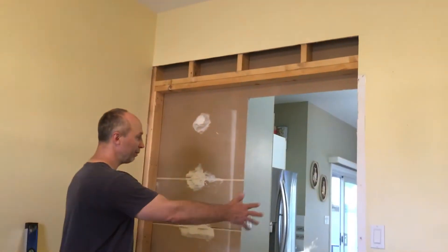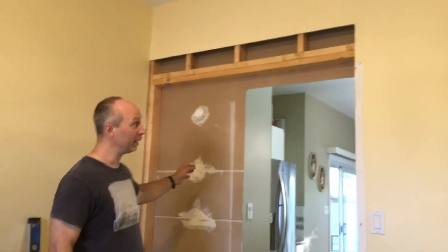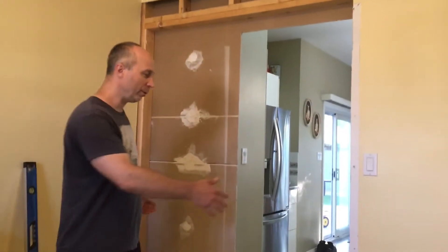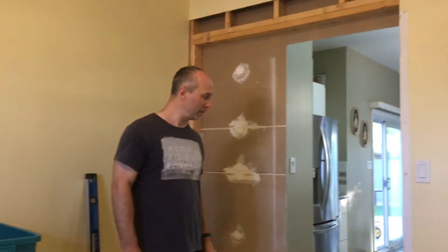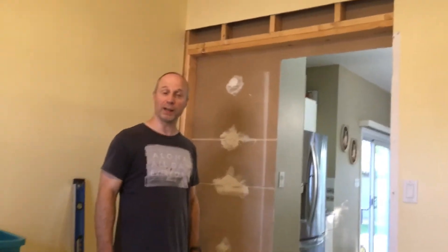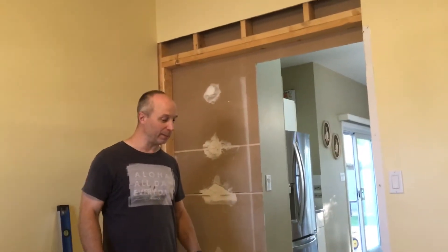The first thing we're going to do is fill in and frame this wall right here, then put in the drywall. After that, we're going to build out a 48 by 80 closet. So the project is building a 48 by 80 closet — how to frame it, how to do everything.